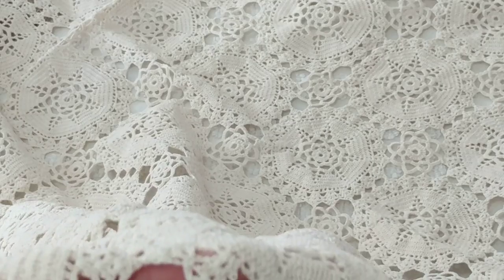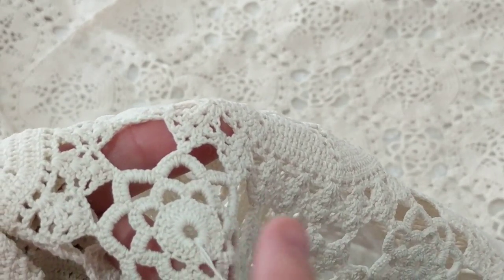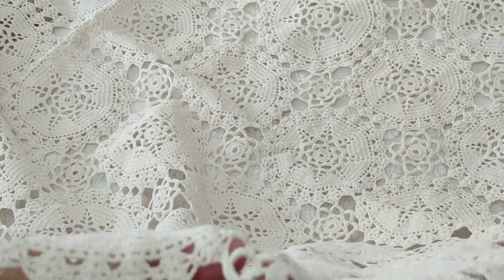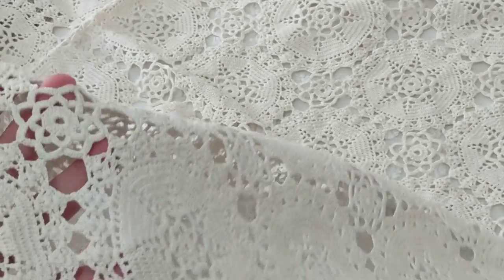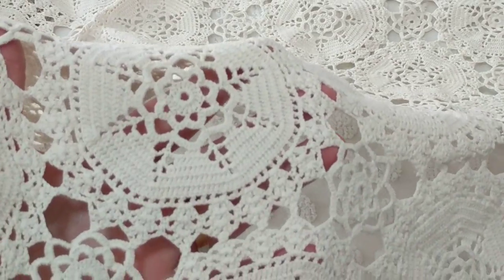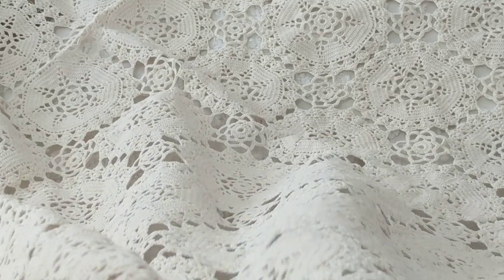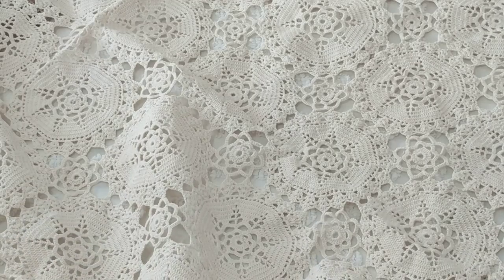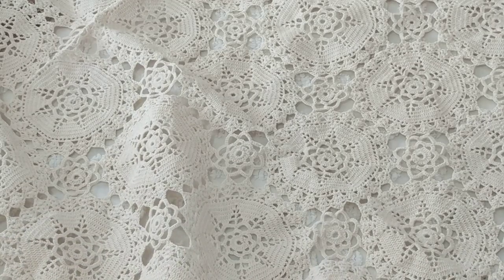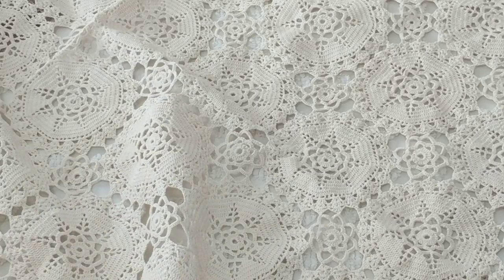I like to weave in my ends — always weave them in well. This is the back of the work and it's been done nice and clean. Don't forget to block this — I think what they did is used the magic loop method but forgot to pull it tight enough. I don't like big holes in the middle.